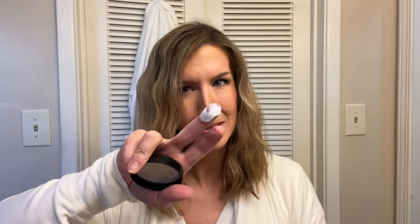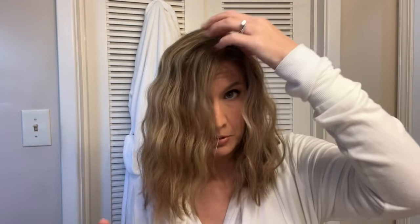Sometimes I use a little bit of this Living Proof Amp, which is a paste — you just rub it between your hands. It gives texture and volume kind of all in one, and you can put it close to your scalp and throughout your hair if you're wanting a little bit more volume at the crown. You can also use dry shampoo for that, but there's something about this Amp that I really like.